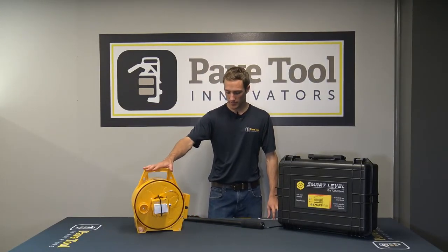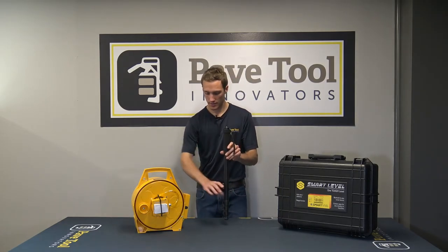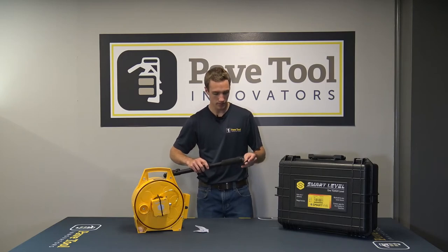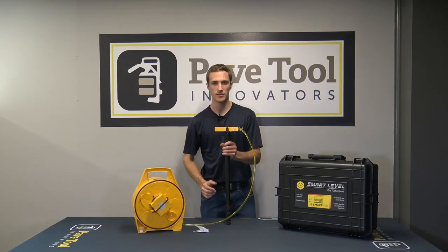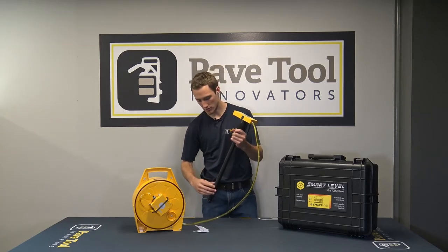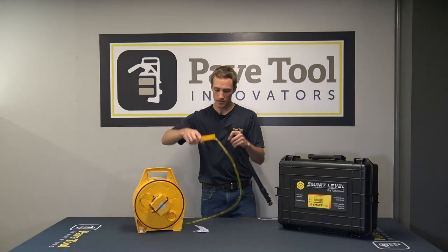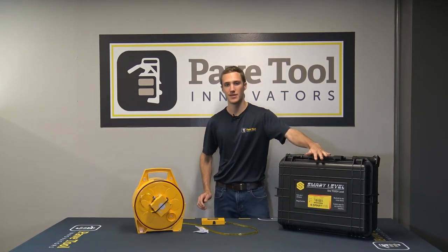Another item that comes with the smart level is the monopod. This attachment works really well for being able to stand the unit up on top and get your measurements. When you take it out of the box, make sure you remove the magnetic piece, check the directions, and then simply screw it in on top. You then take your digital readout from the smart level and magnetize it right to the monopod. This works great for getting measurements or even working down inside a trench — you extend it out, lean over the trench, and grab the dimensions without getting inside. When you're done you just roll up the smart level, snap the monopod on the case, and you're ready to go.